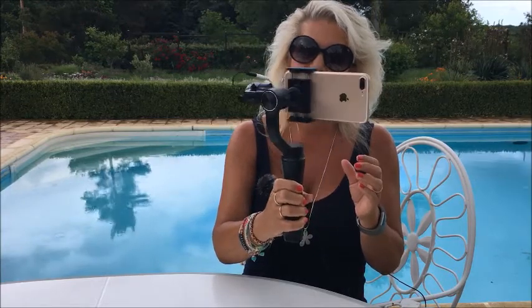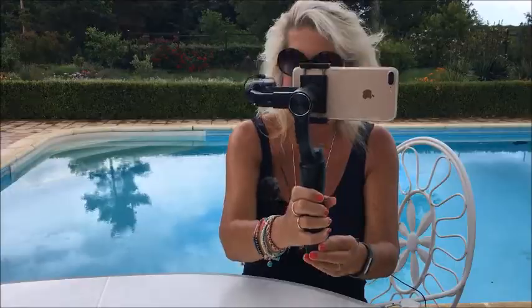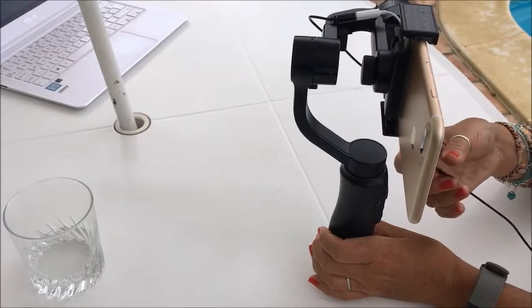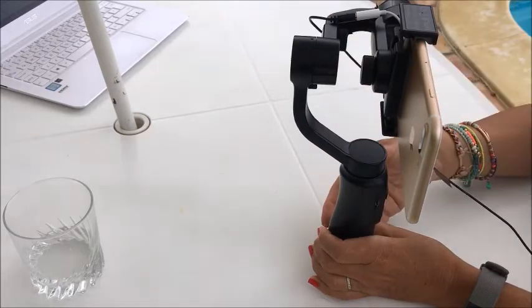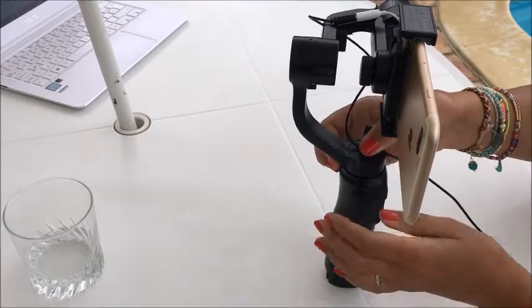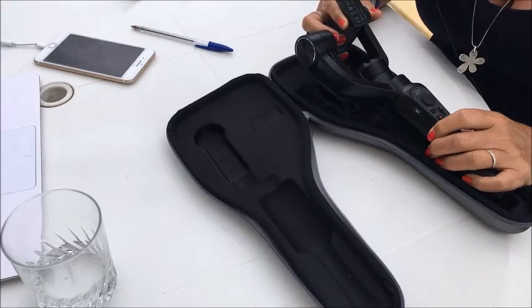Now when I balance the iPhone with the mic it balances perfectly — look at that, perfect! Another tip at this point: the cable for the mic — you don't really want it dragging on the stabilizer, and I fix this by sticking the cable on the top of the bottom motor.